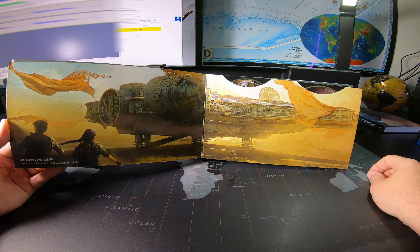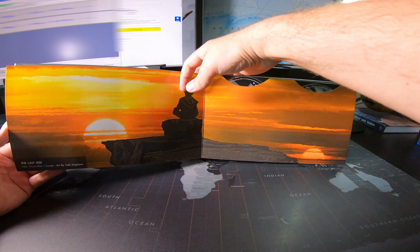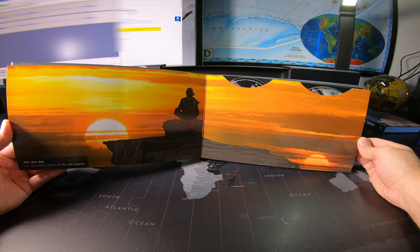The Force Awakens — The Falcon Revealed by Andrew Whalen. The Last Jedi — Luke Skywalker's Sunset, art by Seth Ingström. The Rise of Skywalker — The Final Confrontation, art by Andrew Whalen and Steven Tappan.